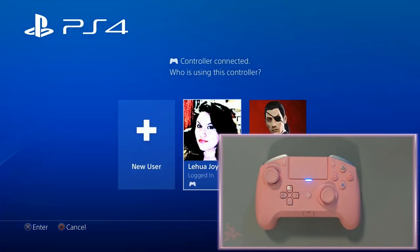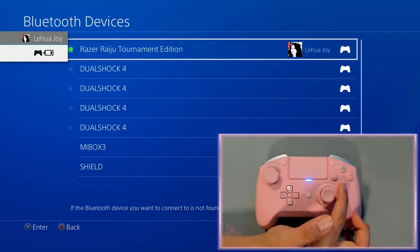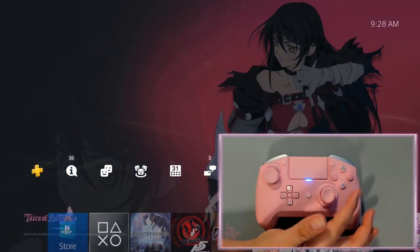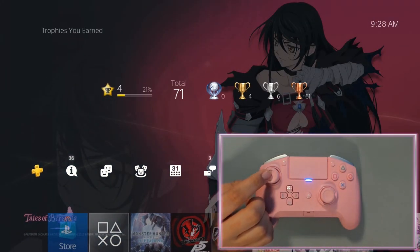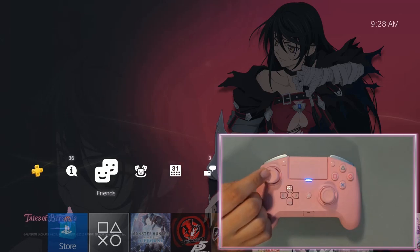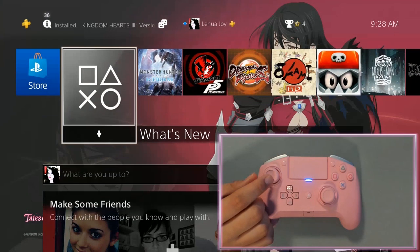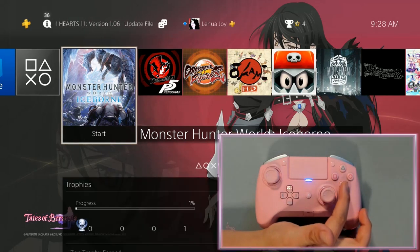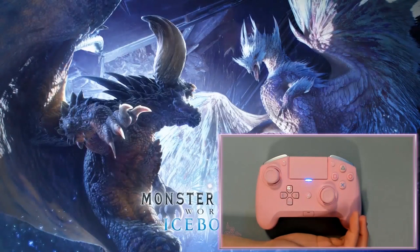After it gets paired, it's going to ask us which account is going to control the controller. This account — it's been selected. We can control everything with this controller now. It's paired, it's connected. Let's test it out with a game now. Shall we? We shall. Let's do this.